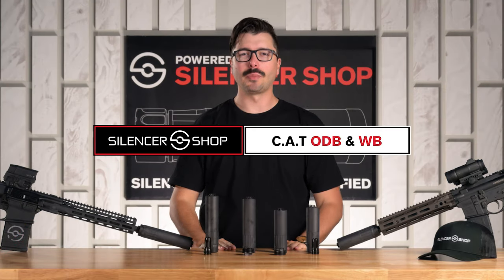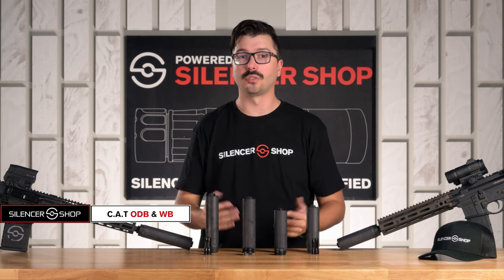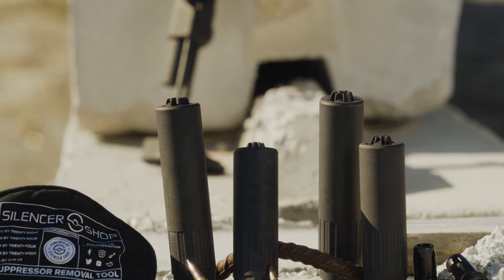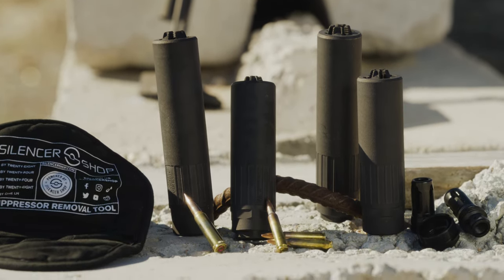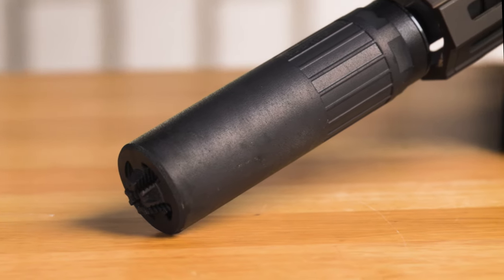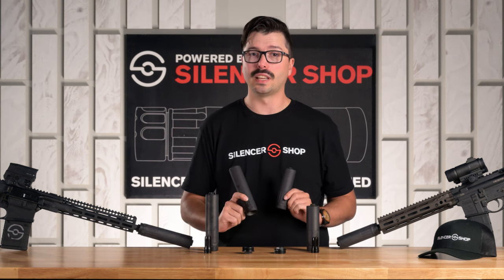Hi everyone, Chase here with Silencer Shop. Today we're super excited to talk about the Silencer Shop exclusive Combat Application Technology Suppressors, or CAT, and their first two products, the ODB and WB Silencers. CAT's been around for a while doing research and development for foreign militaries and tier one units across the globe, and finally they're available to Second Amendment enthusiasts here in America. Cutting-edge technology and top tier materials produce some of the best sounding and best performing silencers that we've ever seen, so we're super excited to bring them to you exclusively at Silencer Shop.